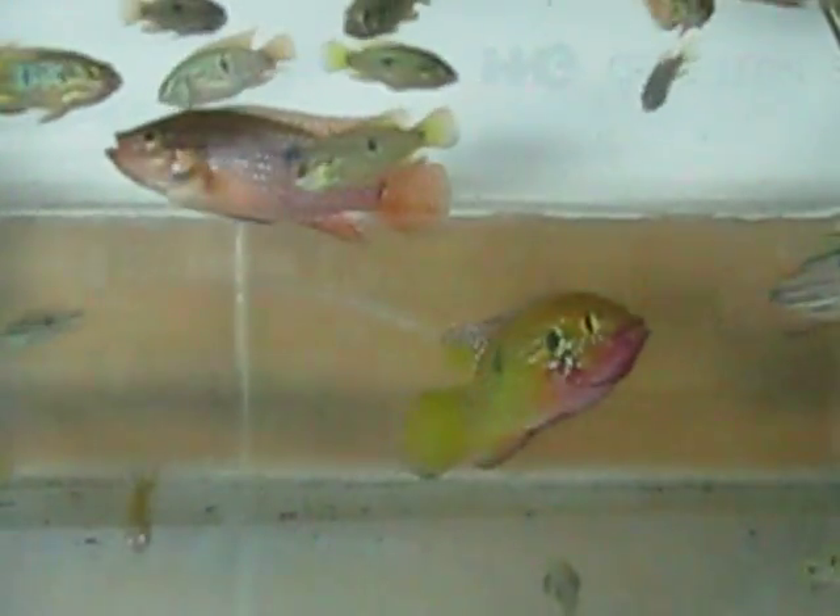This is the adult pair — the left one is the male and this one is the female.